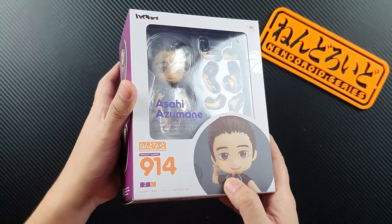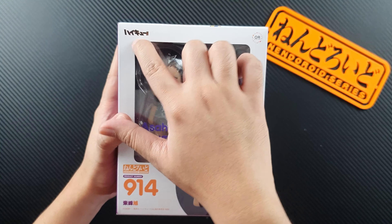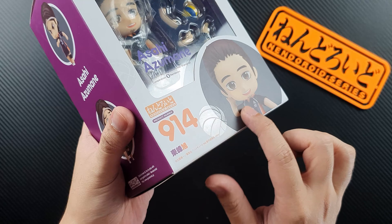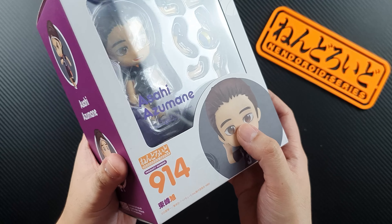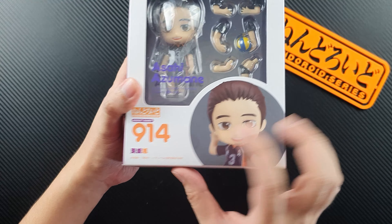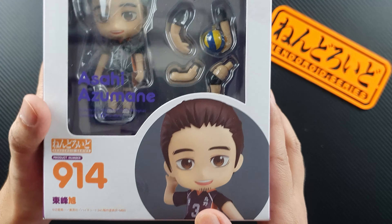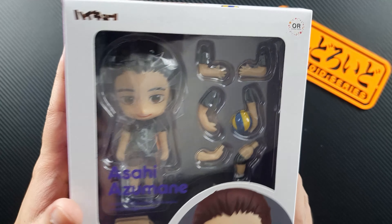Here is the figure and this is the box — let's take a look at the box first. It's a simple design. You can see the Haikyuu logo on top, and there's a shiny embossed volleyball design all over the box, which looks really cool. This is the #914 figure by Good Smile Company, and of course you can see a photo of Asahi and the window where you can see the figure.